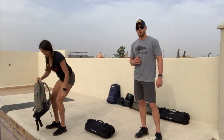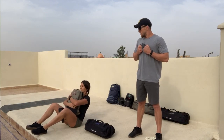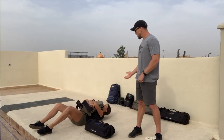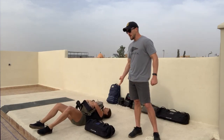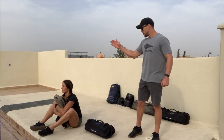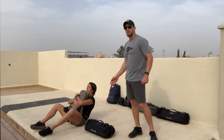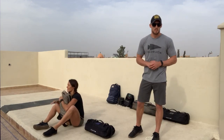Once we get back from that 20 meter Crab Walk, you're going to move into the weighted sit-up. You're going to keep that Rook in your front, lower yourself all the way down until the shoulder blades are on the ground, and then a hard sit-up until your back is vertical — all the way down and all the way up for 17 weighted sit-ups.